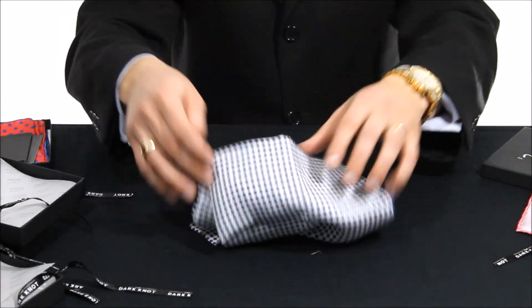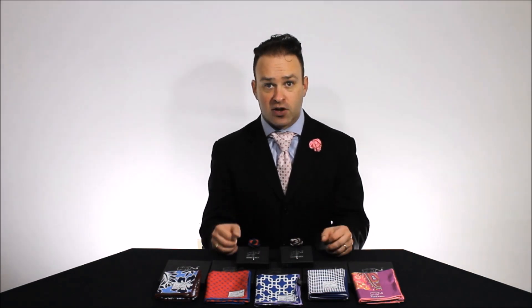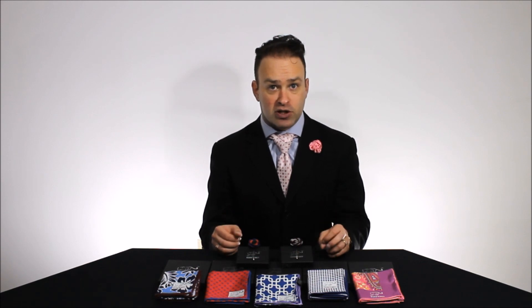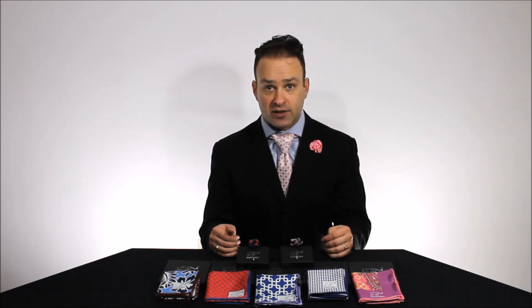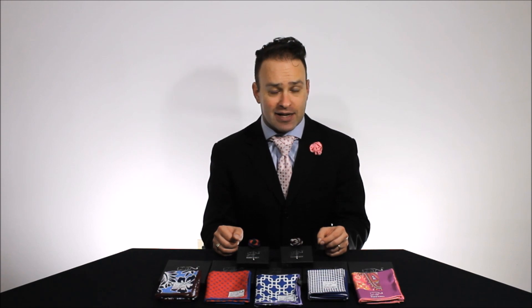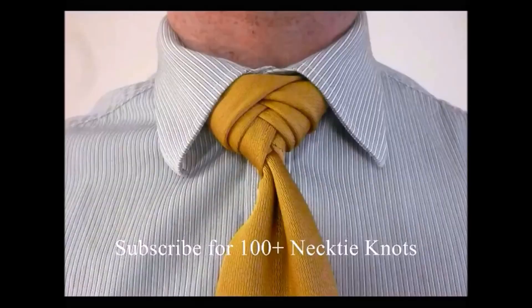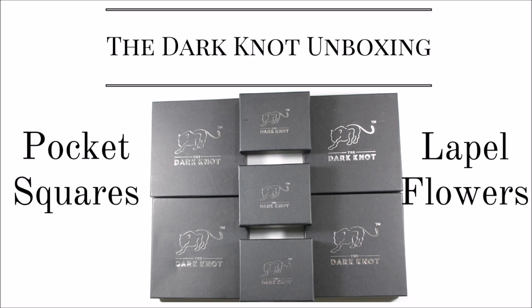There we go — that's the close look at all of these. So there you have it: my unboxing of my Dark Knot shipment of five pocket squares and three lapel pins. I've already chosen which one's my favorite lapel pin, and I can't wait to fold these pocket squares up and try them in different folds and see which ones look the best and what they match up with. I also have a link in the description below so you can have a direct link to the Dark Knot website. Stay tuned for my upcoming review of all of these new products, and since I've gotten more products from Dark Knot, I think I need to update that necktie review — I want to show you exactly what's happened over the past year and a half to those neckties compared to some other ones. Thank you so much for watching. We'll see you next time. Bye.